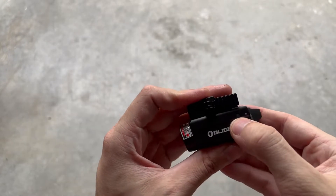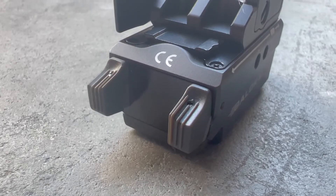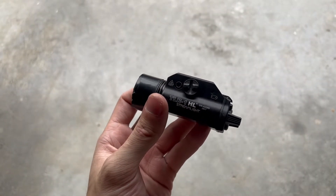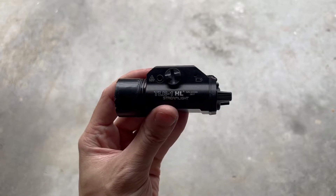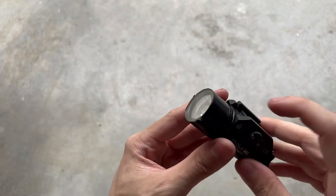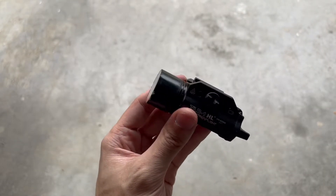On the right side you also have an LED status indicator to let you know when the battery is getting low. And on the very back are your dual pressure switches for activating the light. Here I wanted to do a quick size comparison with what I would say is the go-to standard light that most people would look for — this is the Streamlight TLR-1HL, a full-size pistol light. I do have a clear lens protector on there that's not normally on it, but that really doesn't affect the size that much.